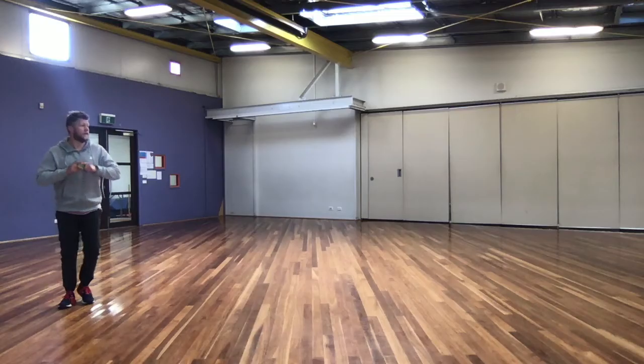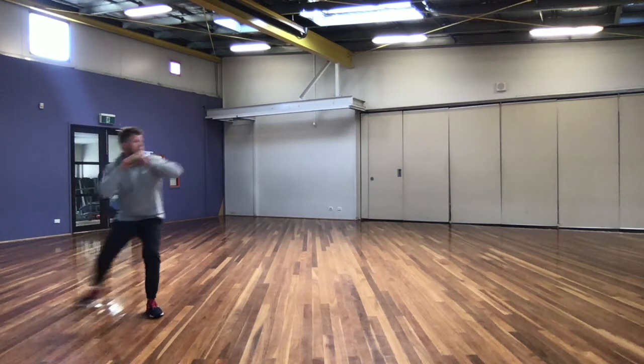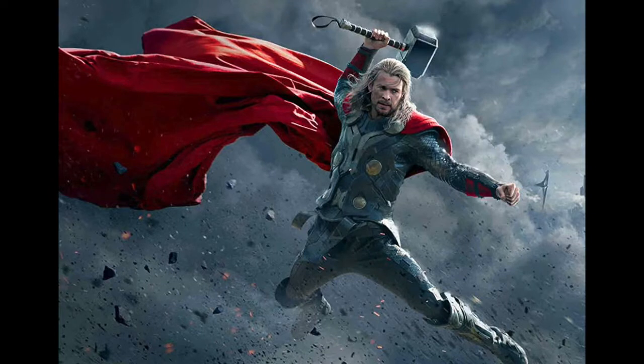A quick recap on the overarm throw. When we're throwing we want to start off with our eyes on the target, stand side on, and then we want to move our body to take a huge step. And this is where we look like Thor the most.